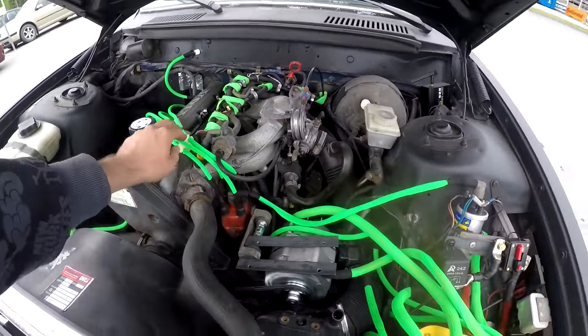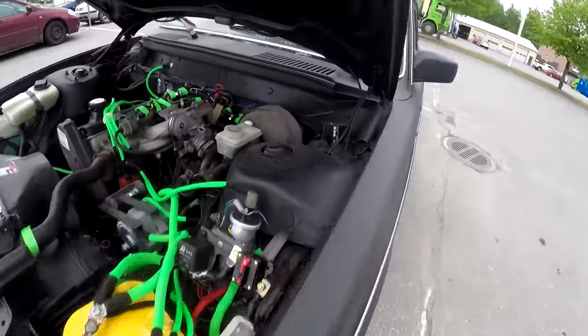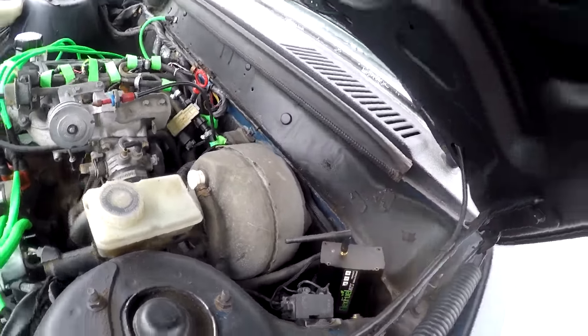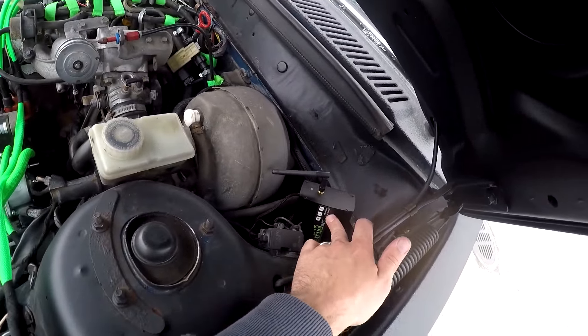I have everything in green here just for looks. This car also runs on E85 flex fuel — that's 85% ethanol and 15% gasoline going through my system.